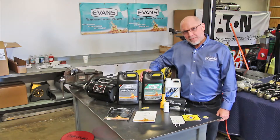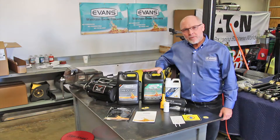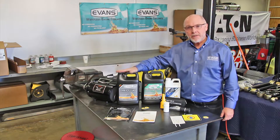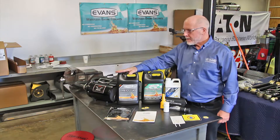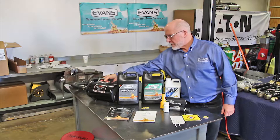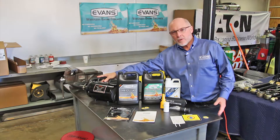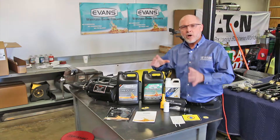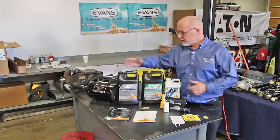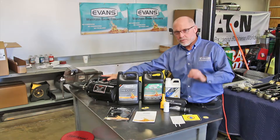Here's what we'll need to get the job done right. We'll need the Evans High Performance Waterless Coolant. We'll also need the Evans Prep Fluid to flush the system out thoroughly. Now, we're going to use a blower here in this shop, but you can also use a leaf blower or a shop vac. The important thing is to have high volume air rather than high pressure air.